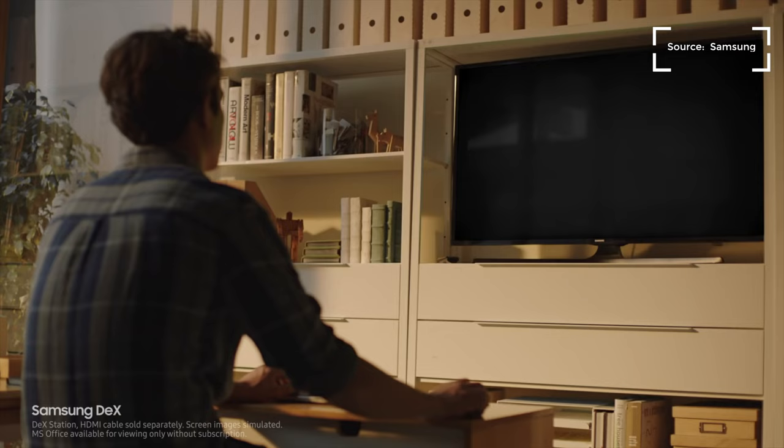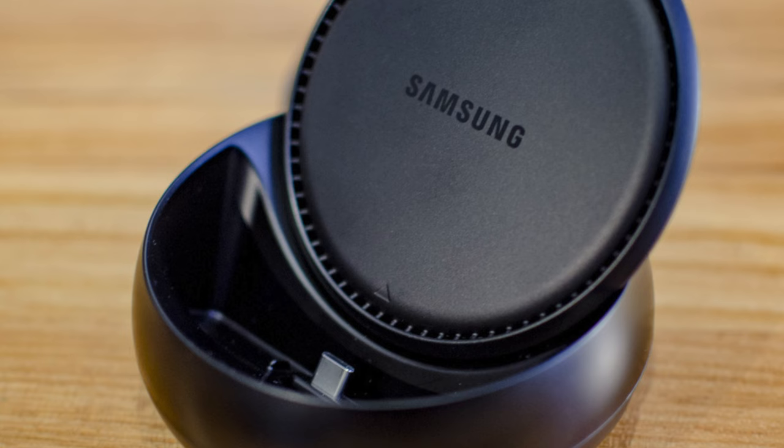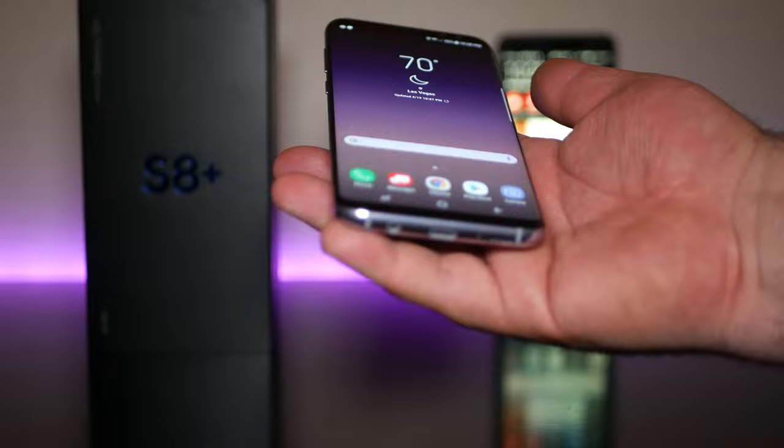The S8 and S8 Plus are also the first devices to support DeX — a dock that you can put on your desk to connect a monitor and mouse to, much like Microsoft's Continuum. I have one on order and it should be shipping very soon. Once I receive it, I'll do a special video on DeX and how it works, and I'll also cover it in the full review.